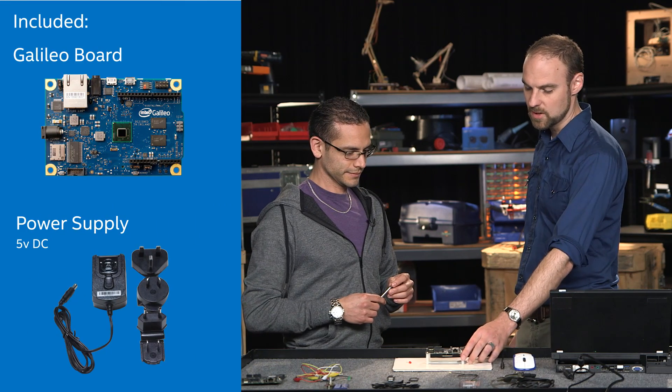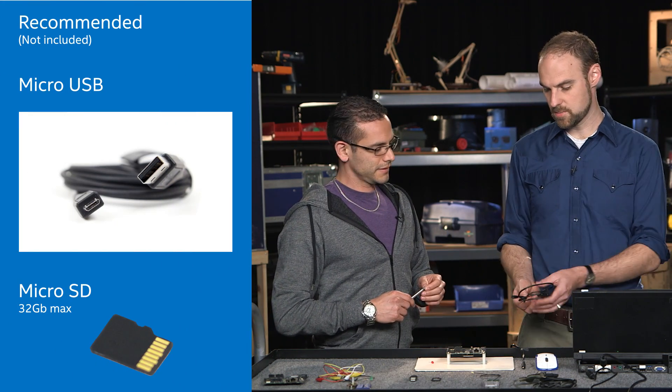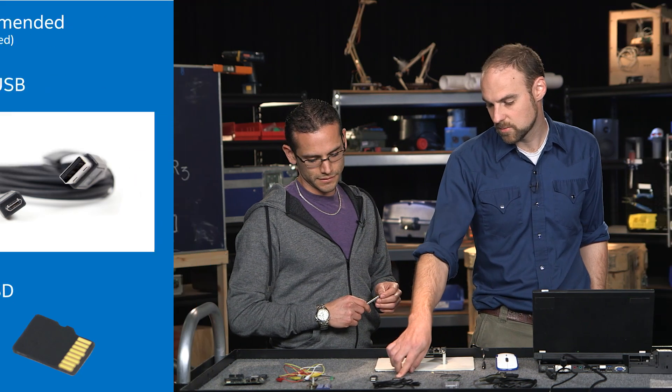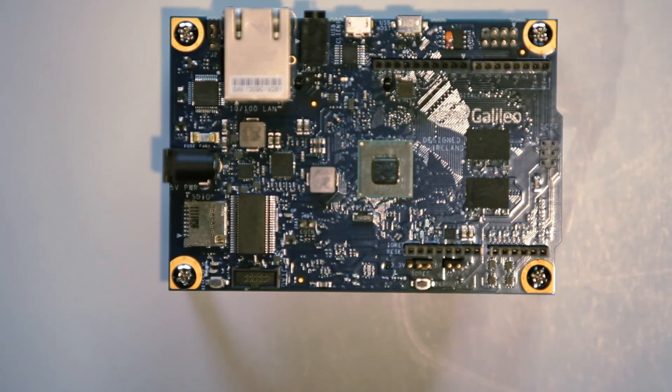When you get the Galileo box, you'll unbox it and get the board itself and a power cable. But there are a lot of other things that are important to have in your lab to interface with the board. You'll need this cable to connect the board to your computer. The SD card will allow you to download the full version of Linux for the board, and this micro USB to USB adapter lets you plug in standard USB plugs.